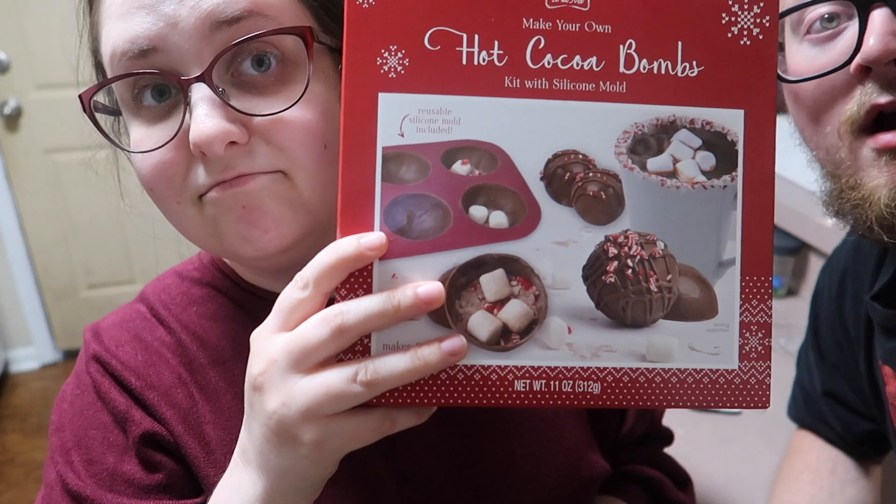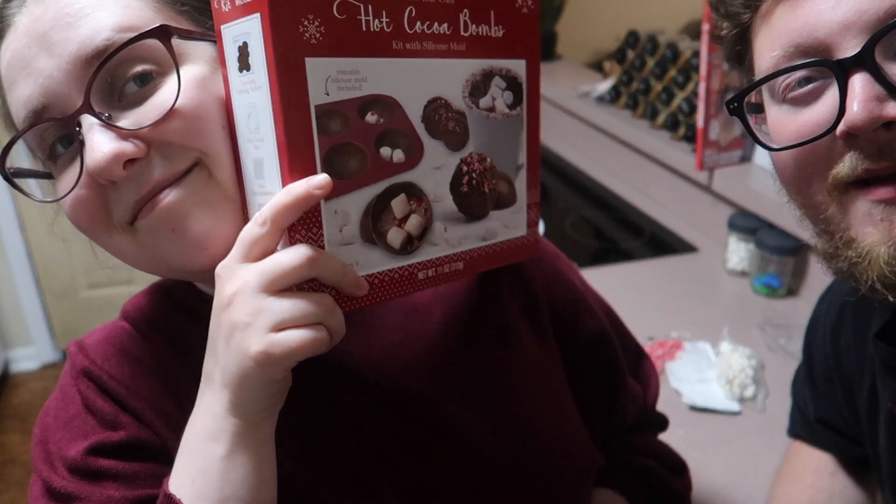I probably would be super confused if you weren't here — I'm not even going to lie to you. I'm just here to do my job. If you want to make these, what you should do is make these with us — watch this video, then go get this stuff, and then watch it again.